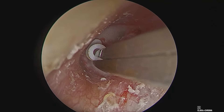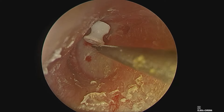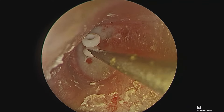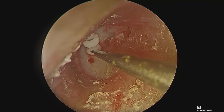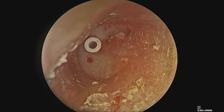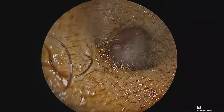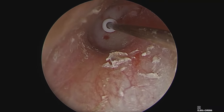The same Shaw type of grommet is being inserted — placed in the external canal, the boot-shaped flange engaged in the incision, and the grommet pushed inside till it snugly fits with a snap. The patient had good hearing improvement immediate post-op. Thanks for watching.